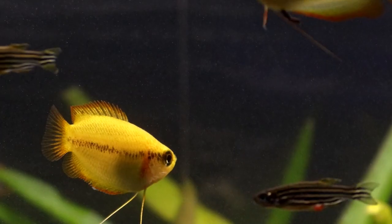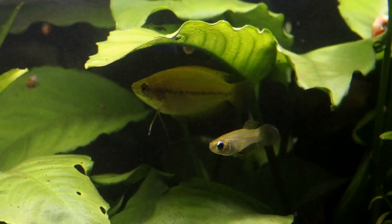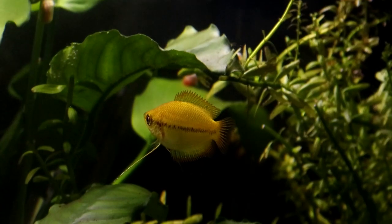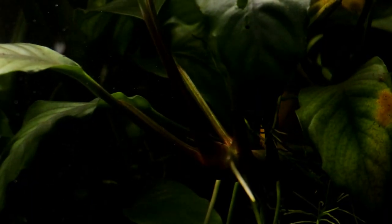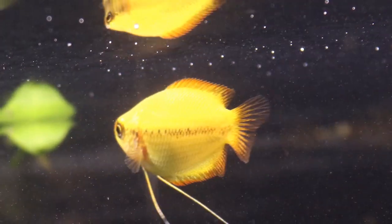Overall, honey gourami are a lovely species of fish to keep. They have both great character and that coveted deep yellow golden coloration. They're also very accommodating to different tank parameters because they originate from an area prone to floodwaters, making them an ideal fish for most setups. I hope you have enjoyed this little video all about honey gourami — happy fish keeping everyone, and I will see you again soon. Bye bye!